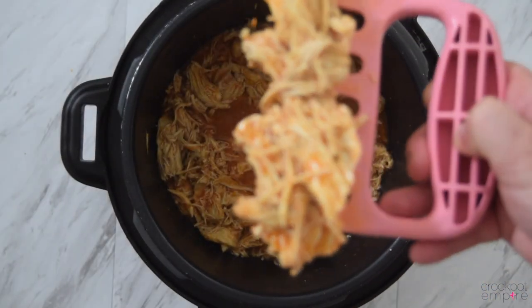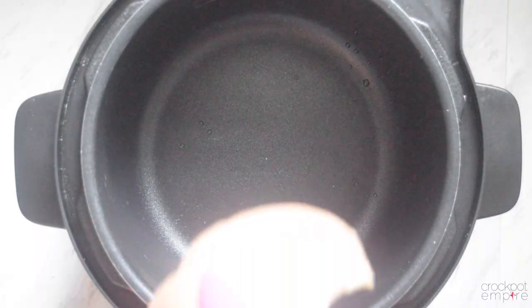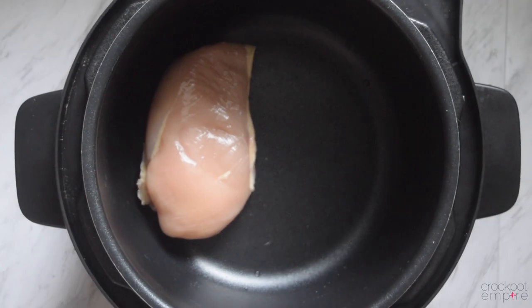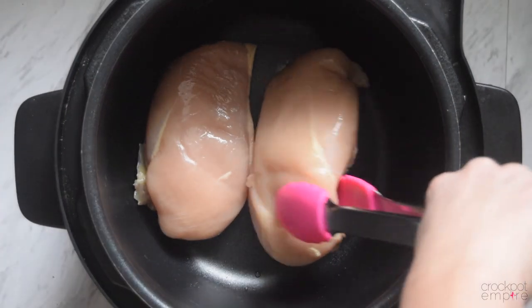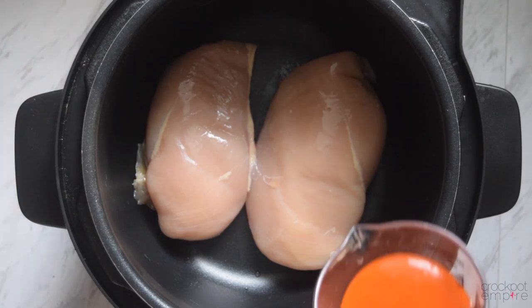And now it's time to turn this buffalo chicken into buffalo chicken dip. Let's get started. We're going to add a few more ingredients, but we're going to basically keep this recipe the same. We're going to add our chicken — we're only going to need two cups of chicken for this recipe, so two to three breasts will be plenty.